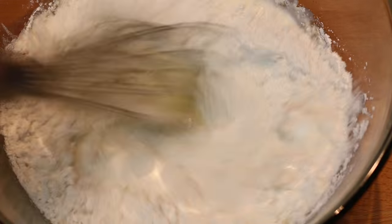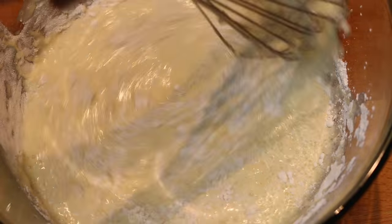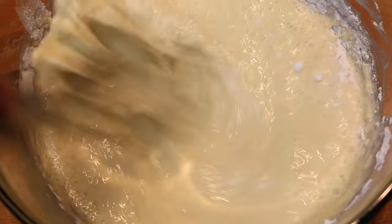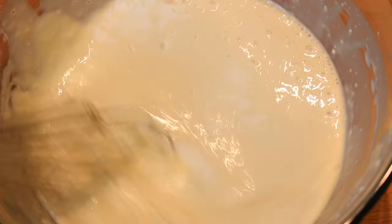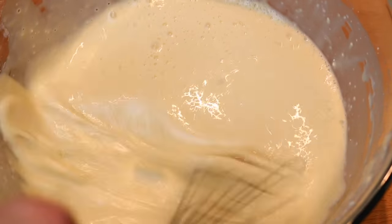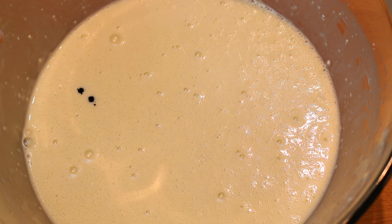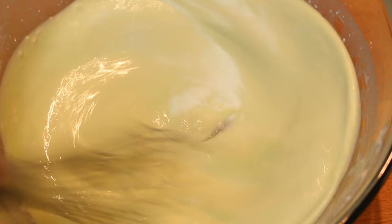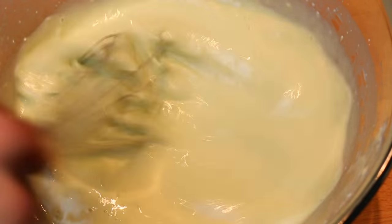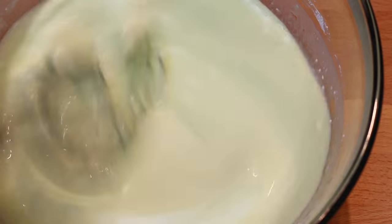Now this is a very important part. Make sure you whisk this well so there are no clumps. It becomes light and airy and there are some foamy bubbles along the edges. If you're not a fan of whisking, you can also use a blender. Now add in five drops of green food coloring. Whisk that in, and if it doesn't have the nice green color you want, go ahead and add more. Do it to your liking.